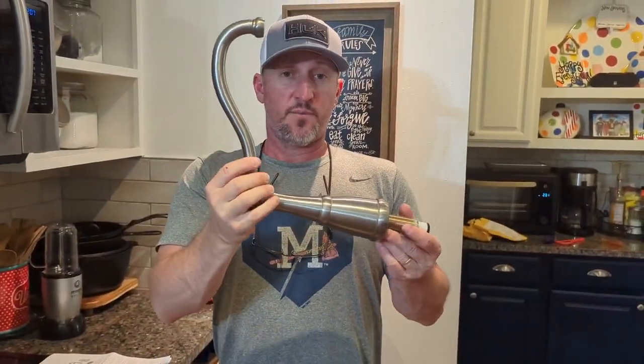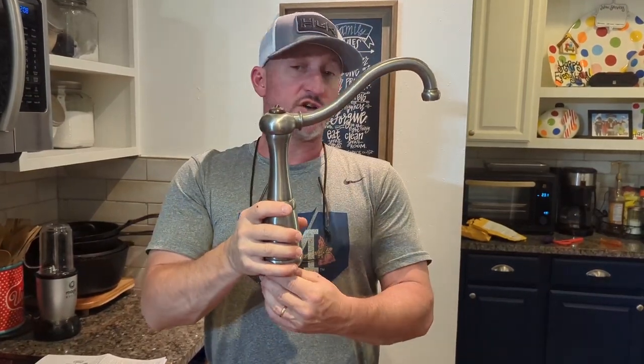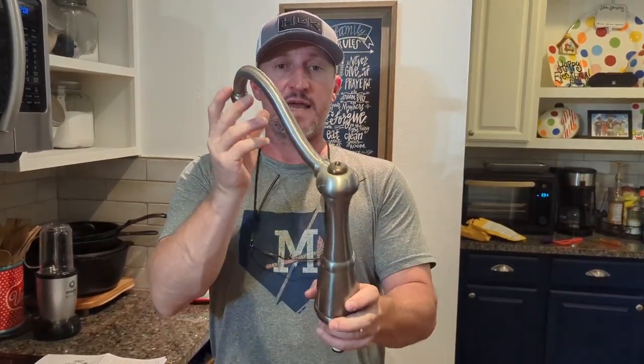Hey y'all, I'm Craig with the Bickhams, and today we're going to be doing a kitchen faucet install of our new Price Pfister faucet — a replacement for our 15-year-old faucet. This is what we've got: this is our old Price Pfister Mariel that I just took off. I didn't want to video taking it off.